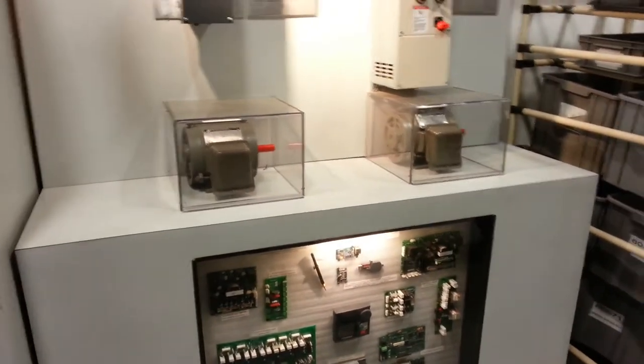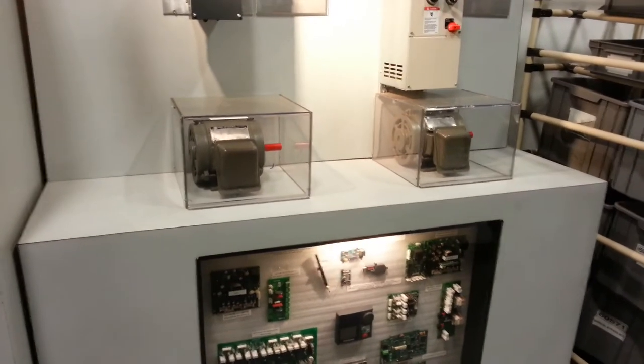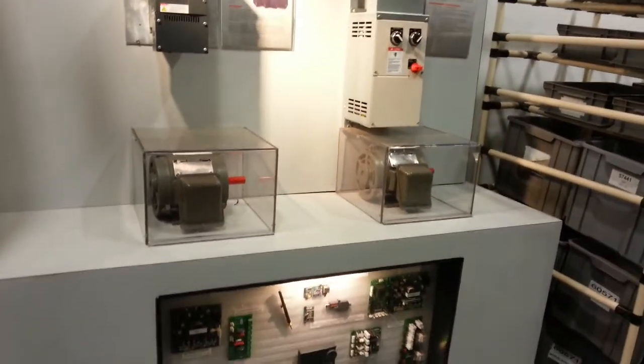And then two of the applications there — the G9s and FS1s that they build in this facility — and for the motor controls, just a little mock-up.